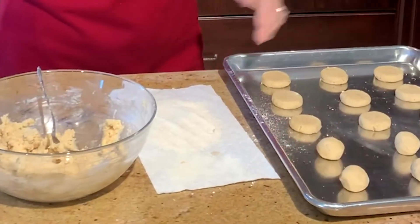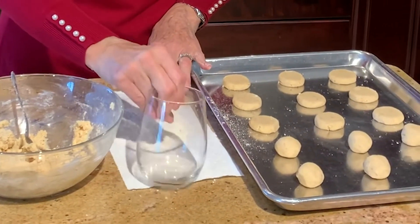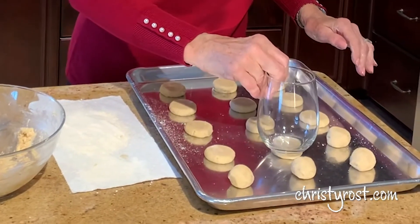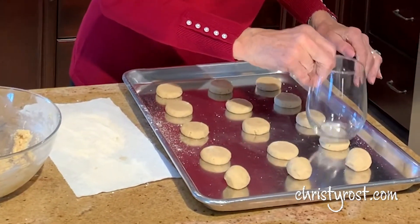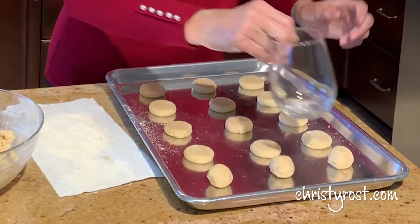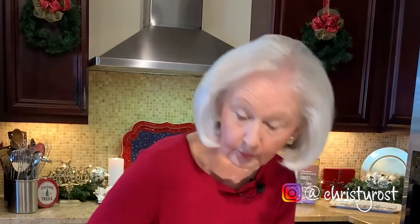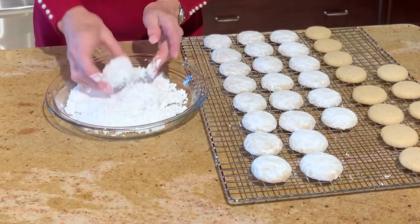Now that I've got these done, I dip the bottom of a glass in flour and flatten each of the cookies slightly so that they spread out a little bit more when they bake. I'm going to bake these at 325 for about 18 to 20 minutes, just until they're set but not brown. Then remove them from the oven, transfer them to a wire rack to cool completely, and then dredge them in confectioner's sugar.